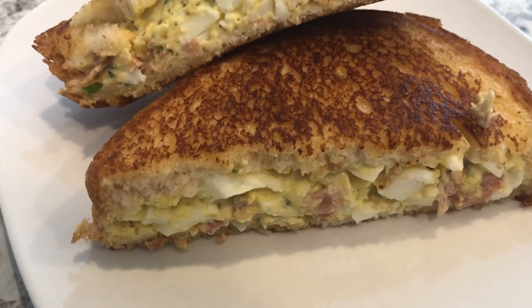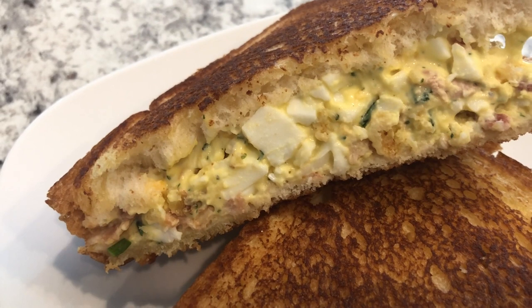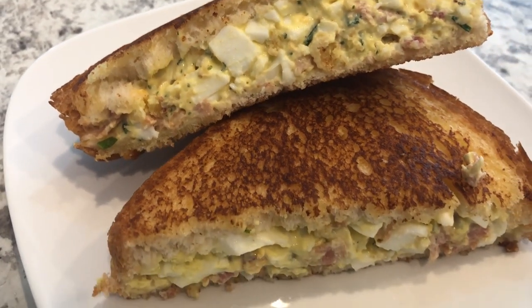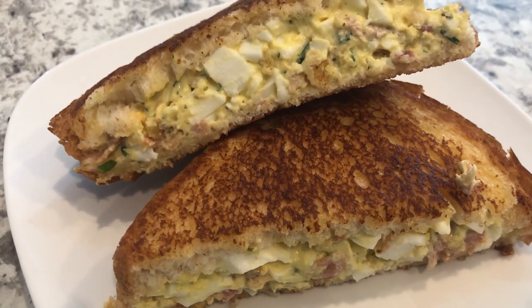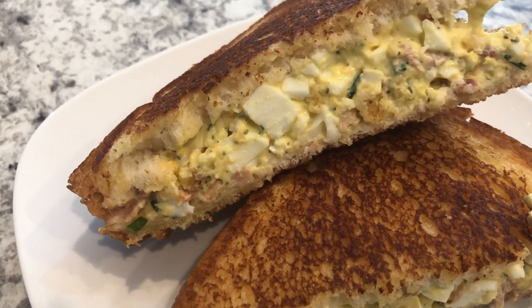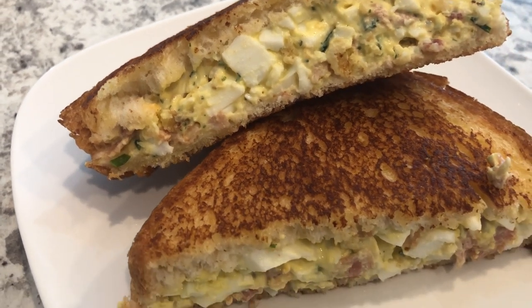Here is my egg salad sandwich all grilled up — it is so good. If you've never tried grilling your egg salad sandwich, it's absolutely delicious. I really hope you all enjoyed this video. If you did, please give us a thumbs up, and if you haven't subscribed to our channel, we'd certainly love to have you. Thanks so much for watching and we'll see you next time.